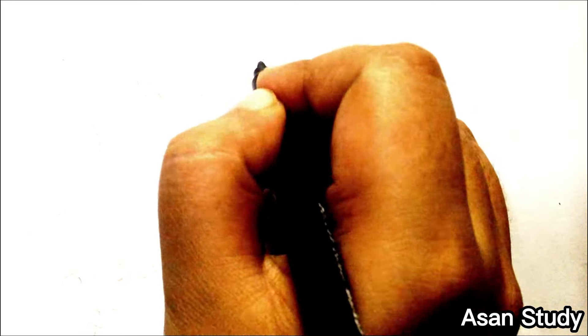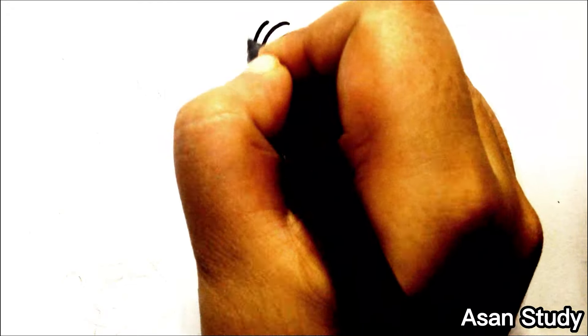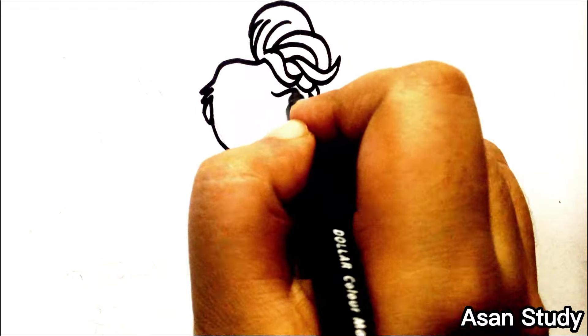Hello everyone, welcome to us on a study. Today we will learn to draw Elsa, Anna, Olaf, Sven and Kristoff from Frozen in an easy way. First, we are doing Queen Elsa.